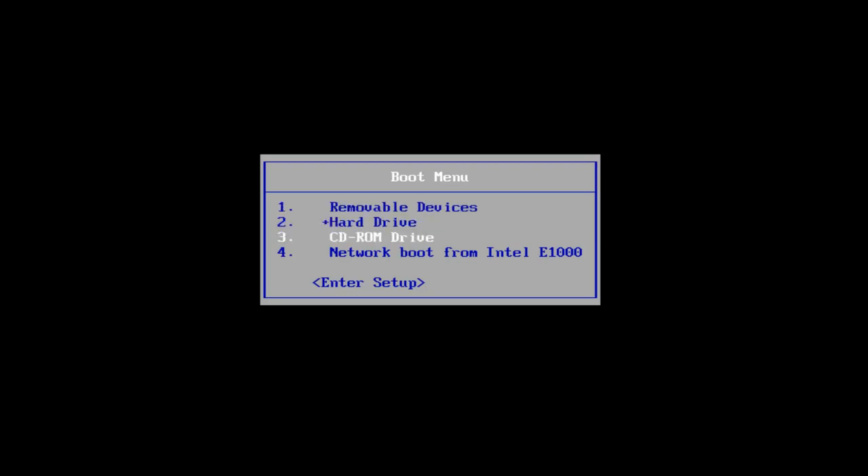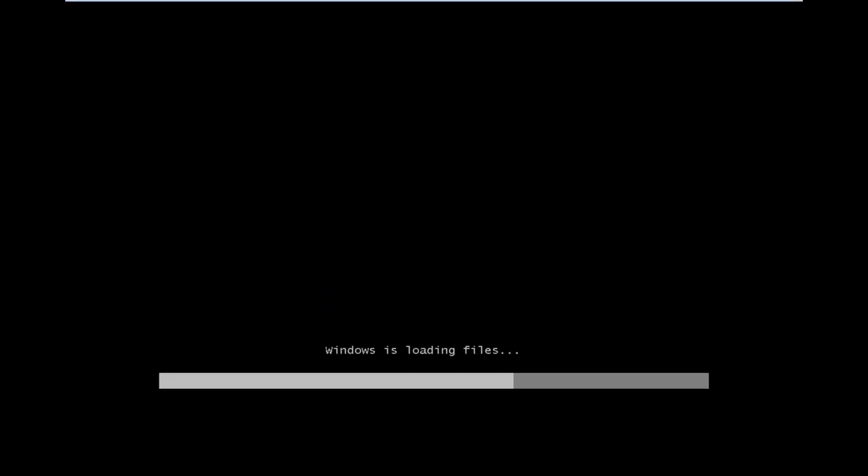I already have my Windows 7 installation media in my DVD drive. So I'm going to hit Enter to boot my computer off of that, and then I'll be prompted to press any key to boot from the CD or DVD.